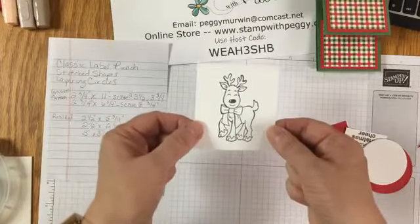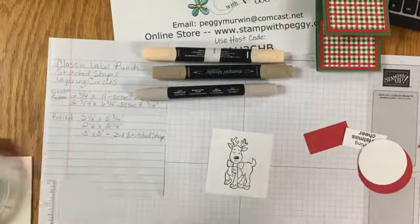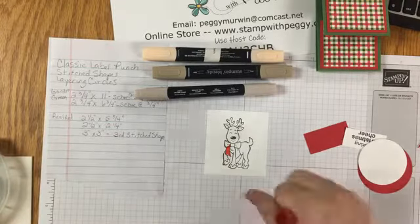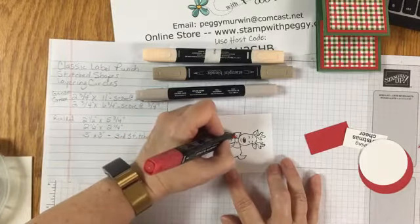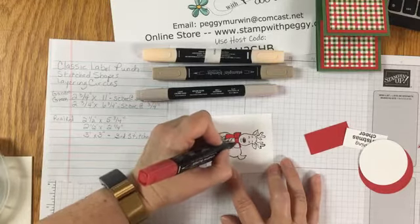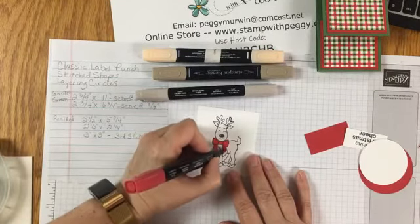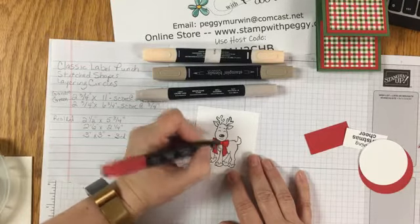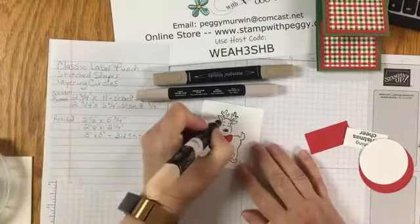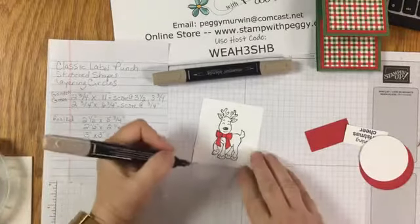Now it's time to decorate the front. I stamped the reindeer on a piece of Whisper White and we're going to use our Stampin' Blends to color it in. I'm using the dark real red for the bow, dark petal pink for the center of his ears, and light crumb cake for the hooves.